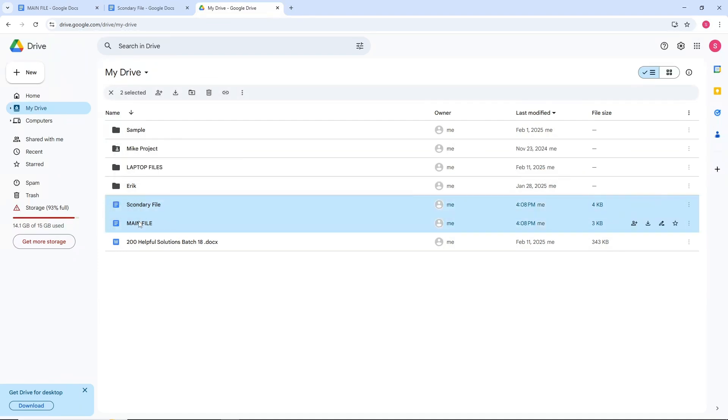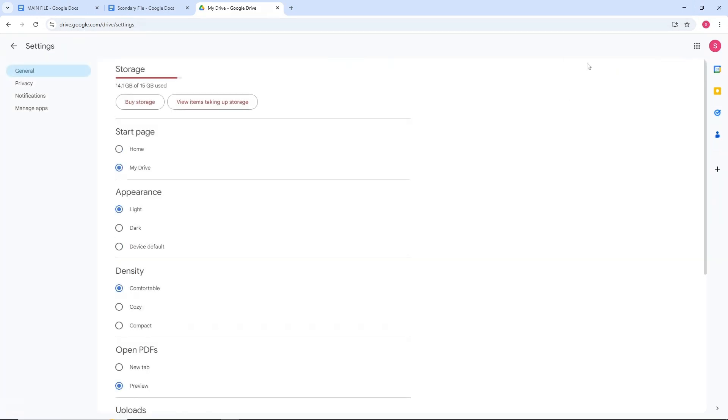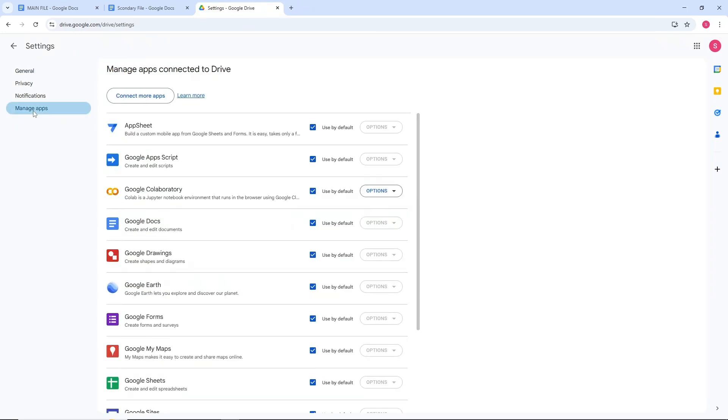After that, select the settings icon on the top right corner and go to Settings. On the drop down you should be able to see Manage Apps on the left side, so just simply select this one.